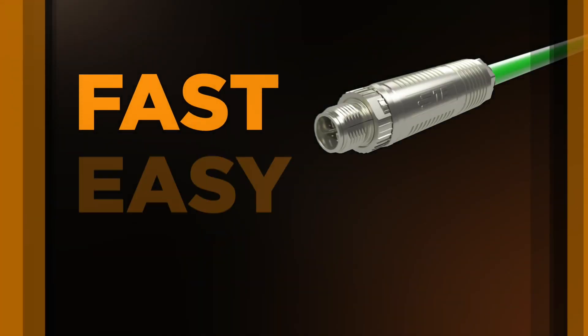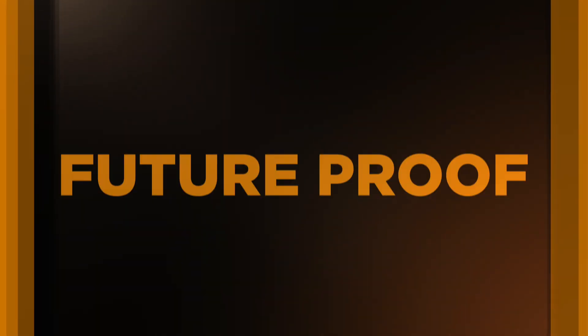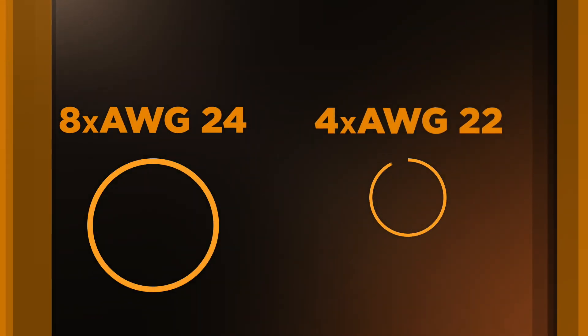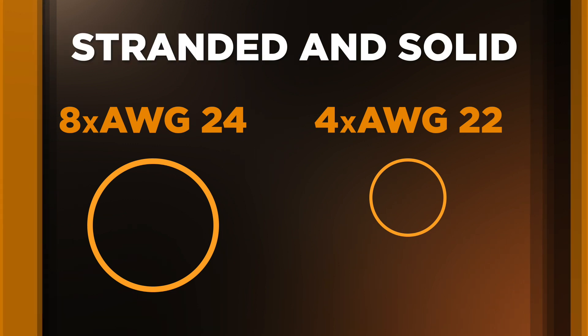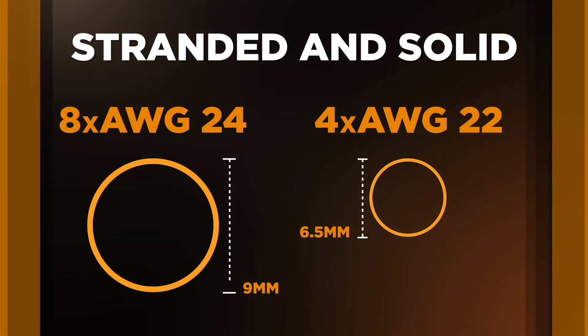That's a fast, easy, reliable connection in under a minute. And it's future-proof. The plug can easily terminate commonly used wire sizes ranging from 8x AWG24 to 4x AWG22, stranded and solid, with outer cable diameters between 6.5 and 9mm.